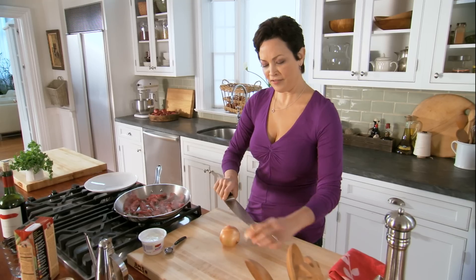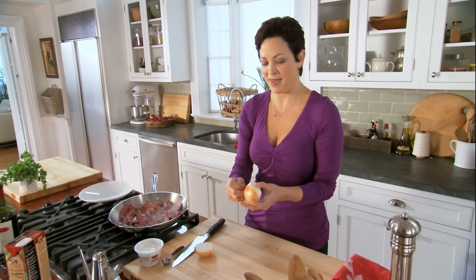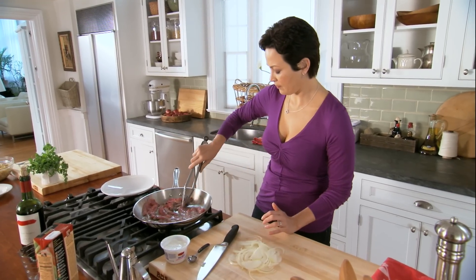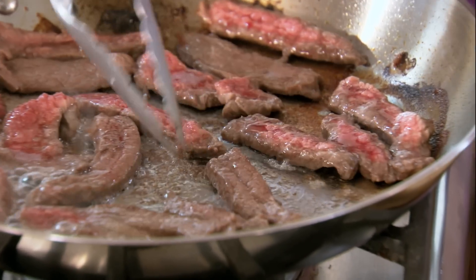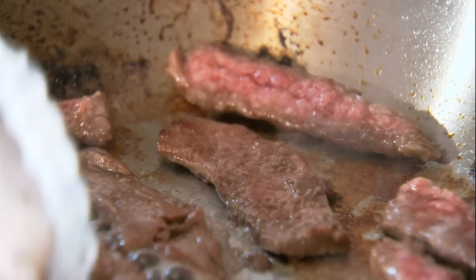So while that's browning, just cut up an onion here. The flavors in this dish are really simple — it's really no wonder that it's sort of a classic. But this is a classic remade. This is ready to be flipped. Just gonna cook the other side for a little bit. You can see all that gorgeous brown in the pan — equals flavor.